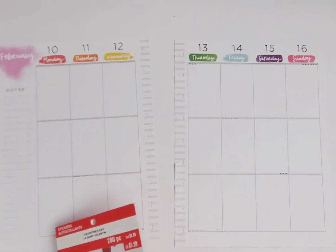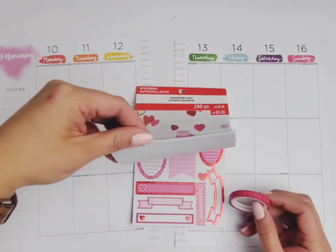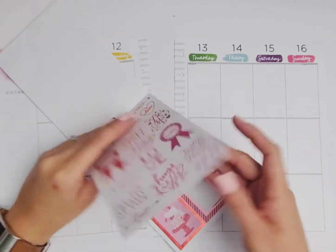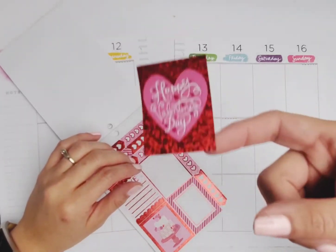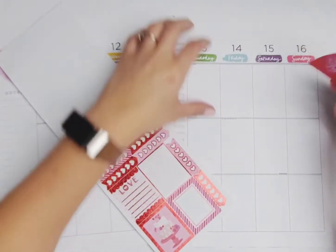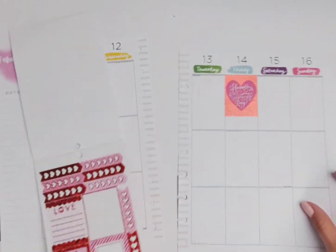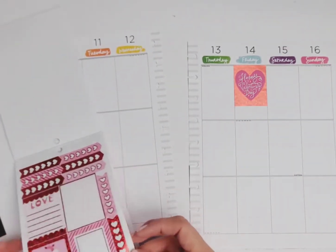I'm thinking maybe some washi tape — maybe not. I will start with the Valentine's Day sticker first because I will literally forget to put this on. It's not going to photograph well at all — it's super holographic and so cute — but I'm going to do it anyway because I like it. I'm going to stick this one right in here. Super cute Valentine's Day!